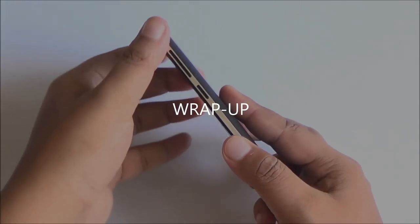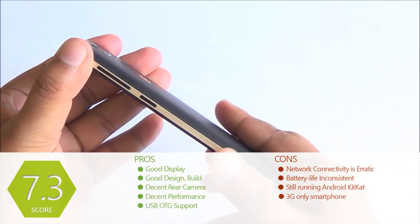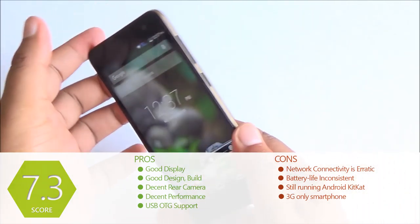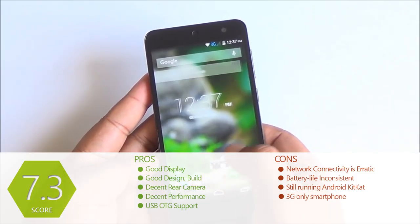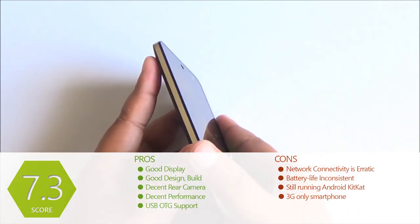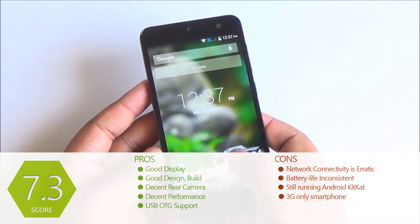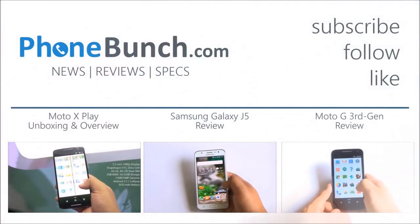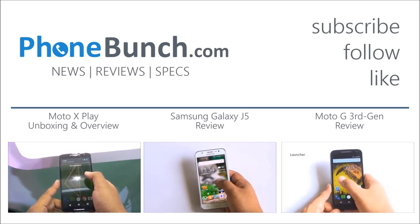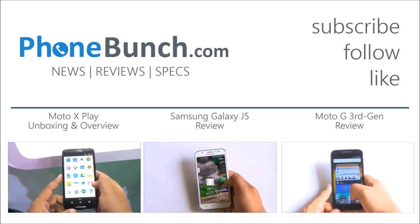Overall performance is pretty decent. The build, design, and display of the smartphone are actually the most highlighting features. The Canvas Express 2 really stands out due to its design, and we expect the Android Lollipop update will bring better performance as well. Even today it is a pretty decent option if you are looking for a smartphone with a 5-inch display, good enough performance, and decent cameras at Rs. 6000. Thanks for watching — don't forget to hit subscribe and like, and leave any questions in the comments. Have a great day!